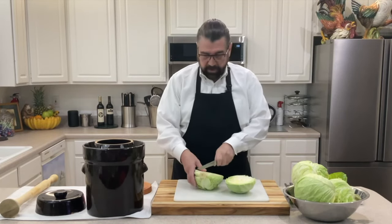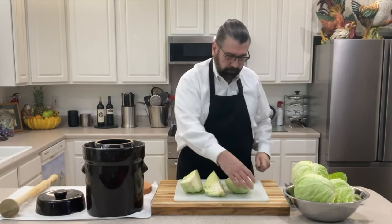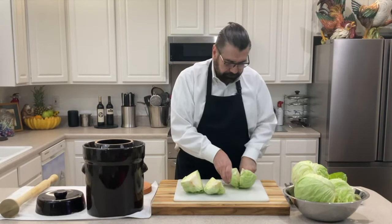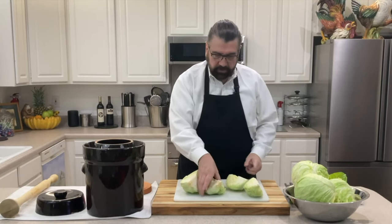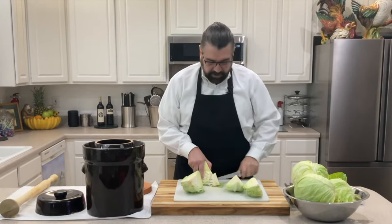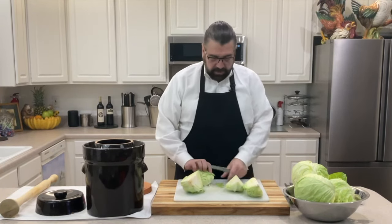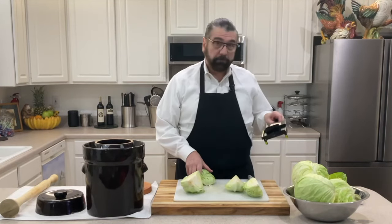We need to core the cabbage, so I'm going to cut it down the middle, then cut it into quarters. You can see the core here — I need to cut that out because we do not want it in our sauerkraut. I'll put that into the trash. I've got a knife and a mandoline here and I'm going to see which one does the best job.